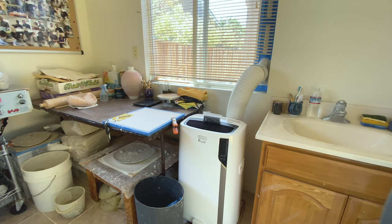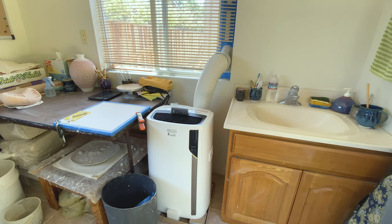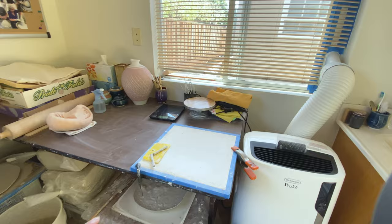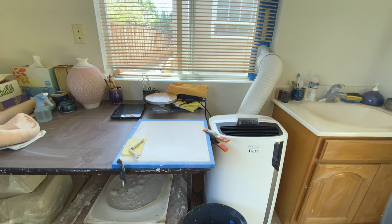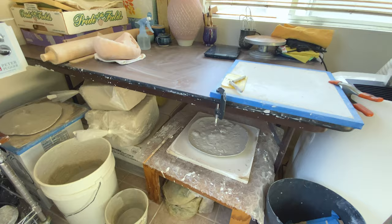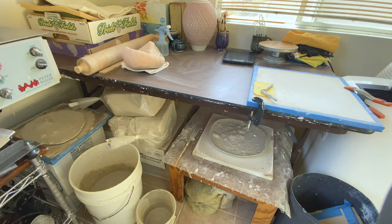And here I have a portable air conditioner. In the summertime it helps a lot to cool down a bit. And my wedging table — just a simple table. I put drywall on top so that I can wedge on it, and I also have a couple of pieces of drywall underneath the table for drying recycled clay, plus some clay storage underneath.